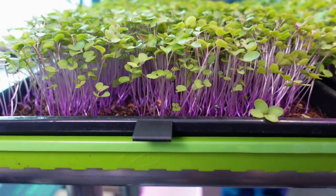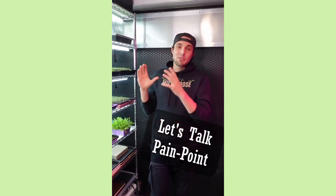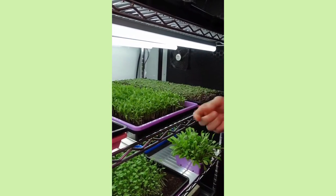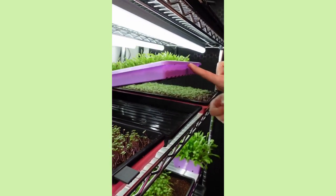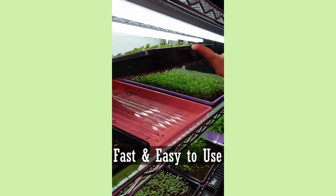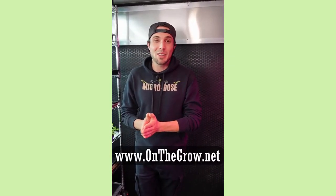I want to quickly talk about one of the biggest pain points of growing microgreens we've noticed over the past two and a half years — specifically separating trays during the bottom watering process. It sometimes takes two hands or even a fingernail to wedge in there to separate trays so you can get your hose or scooper in to bottom water. So I created a solution: the tray clip. We manufacture and designed it in-house. It clips easily onto the side of your trays so you can use one hand and free up the other for faster, easier bottom watering. Get yours at www.onthegrow.net.